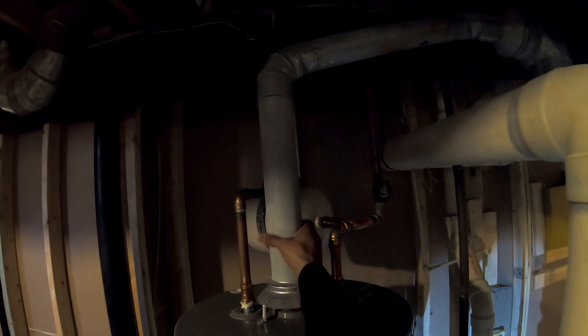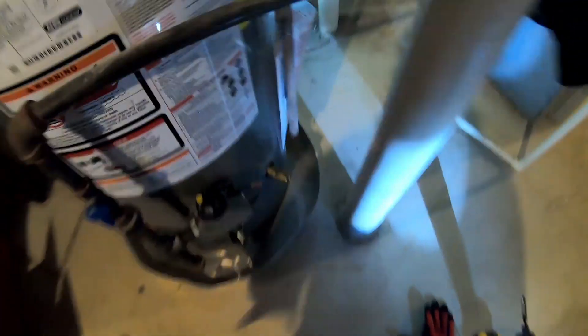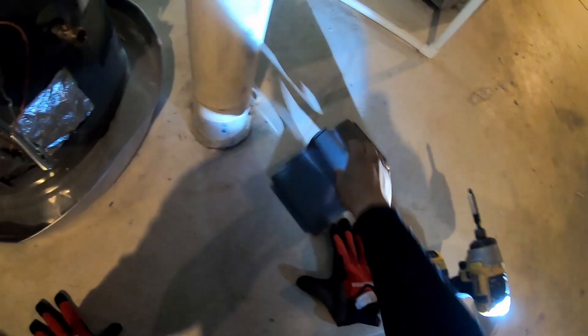Just touching the flue to make sure it's not hot — and it's not. That's why a lot of times the flame is going to shoot out the top. Pop that cover off, peel back that insulation. This procedure is really really easy.